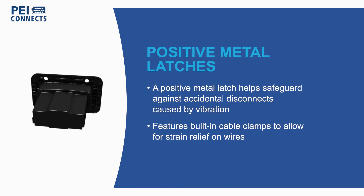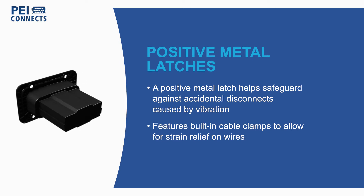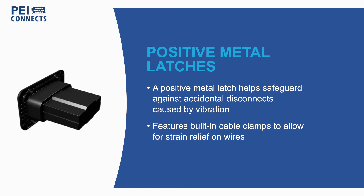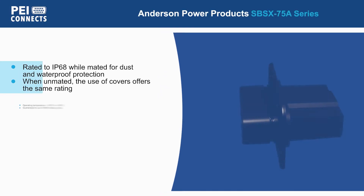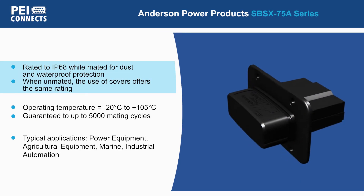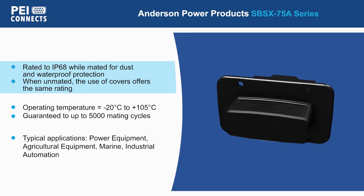These connectors feature positive metal latches to help safeguard against accidental disconnects that may be caused by vibration, while a built-in cable clamp allows for strain relief on wires. The SPSX75A series is rated to IP68 while mated for a dust-tight, watertight seal.